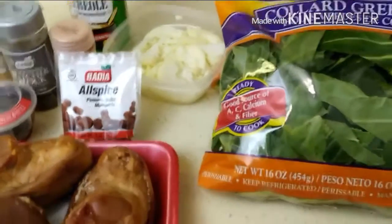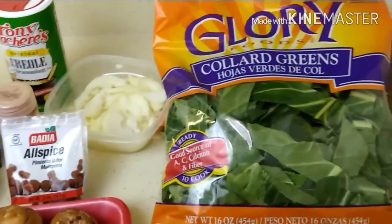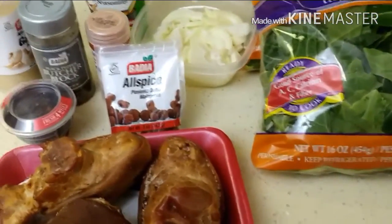Hey guys, welcome back to Misha's Corner. Today I'll be making Southern style collard greens my way. So yeah, let's get started.